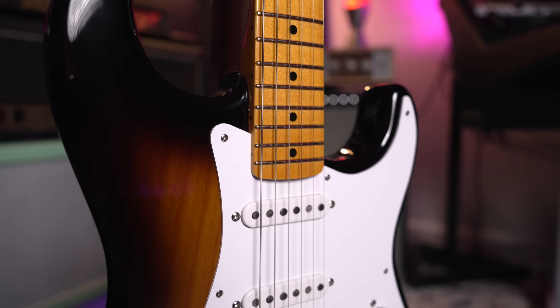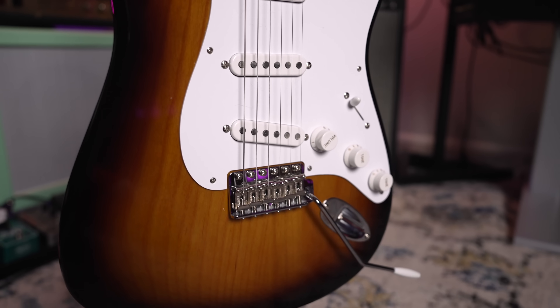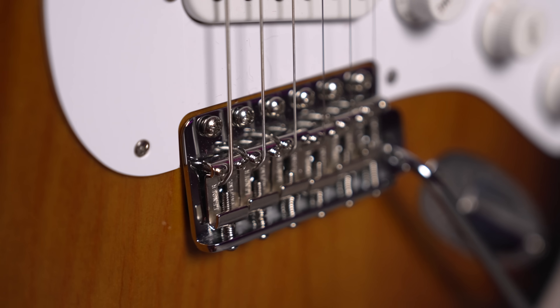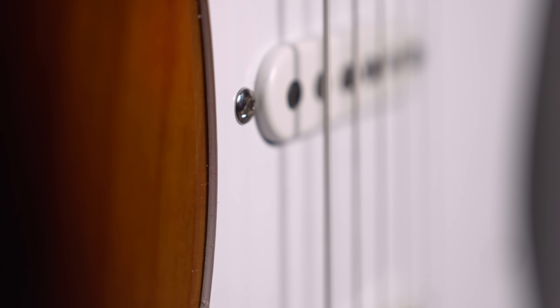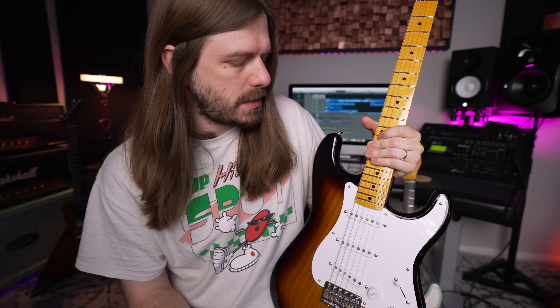Let's talk about the specs because that's probably one of the main selling points for anyone interested. They got all of them correct: ash body, nitro finish so the guitar will age — as far as I know it's nitro — eight-hole pickguard, cold-rolled steel saddles, and pickups voiced after a '54 Strat. They look very different from modern Strat pickups that have a hard edge — these are very round, like early '54s. The Strat did change a little as it progressed.